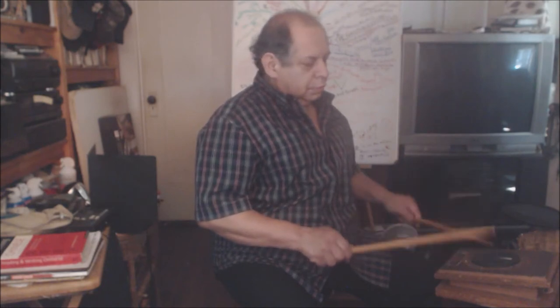Flams would look like this. That seven-stroke roll would look like this. We'll be using this up and down motion for just about all of the rudiments, as well as all of the roll strokes.